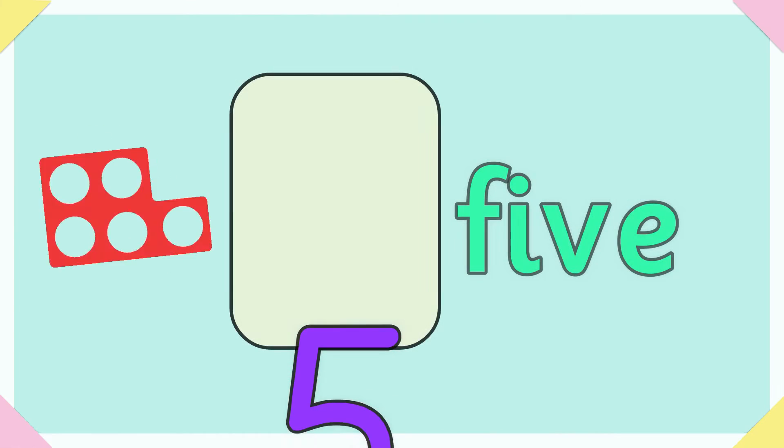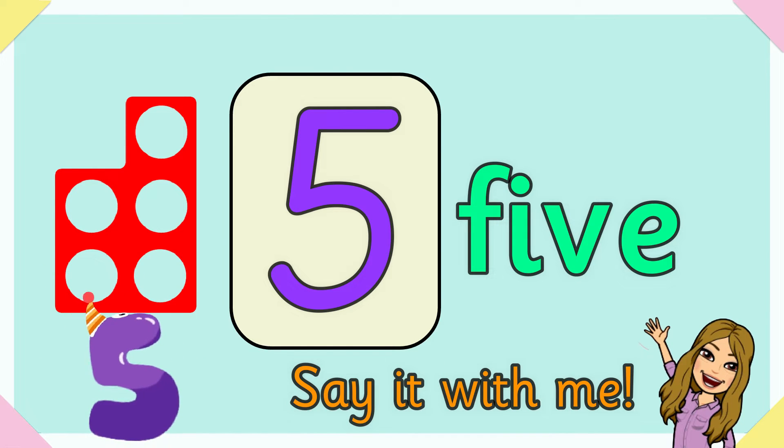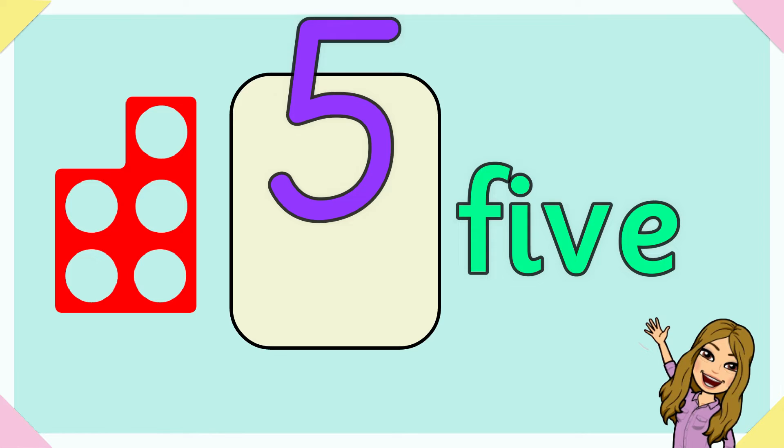Five. F-I-V-E spells five. Say it with me to feel alive like five. F-I-V-E spells five.